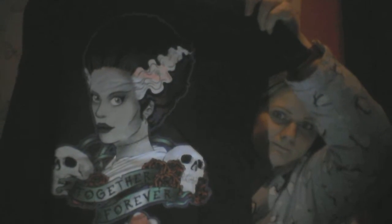We've got our t-shirt. Together forever. That's more of a Bride of Frankenstein to me.